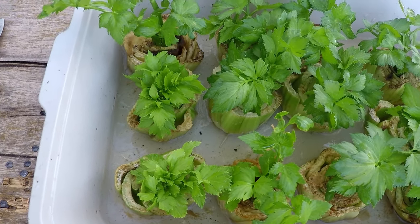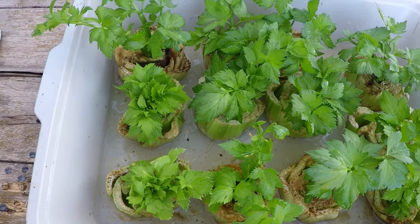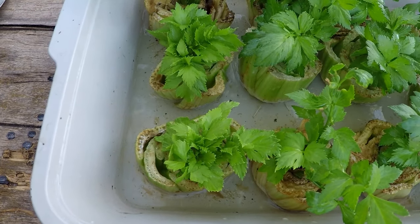At first you're going to notice the water stays there for quite some time because it's not actually taking up the water — it's just getting those roots starting to form. I recommend flushing out the water every three or four days so it doesn't become stagnant or get a little slimy.